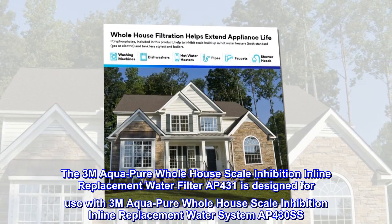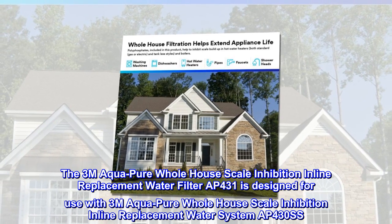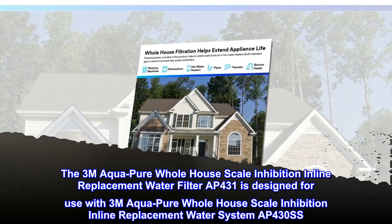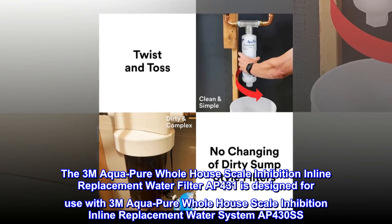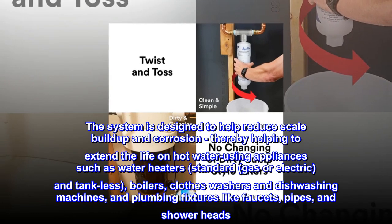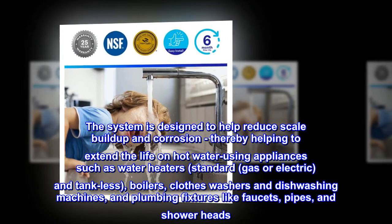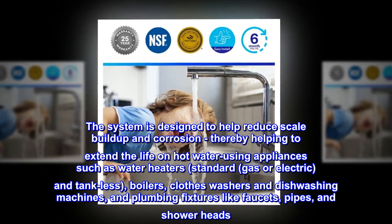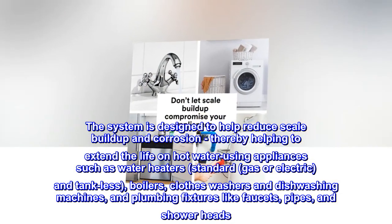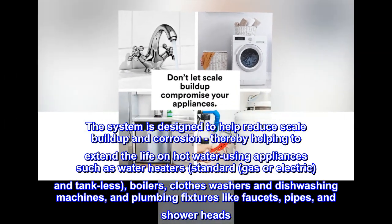The 3M Aqua Pure Whole House Scale Inhibition Inline Replacement Water Filter AP431 is designed for use with 3M Aqua Pure Whole House Scale Inhibition Inline Water System AP430SS. The system is designed to help reduce scale buildup and corrosion, thereby helping to extend the life of hot water using appliances such as water heaters — standard, gas or electric, and tank-less — boilers, clothes washers and dishwashing machines, and plumbing fixtures like faucets, pipes, and showerheads.